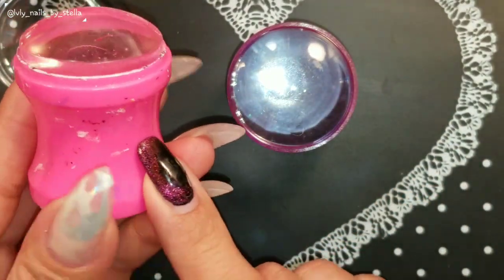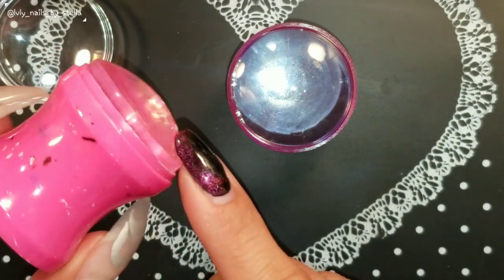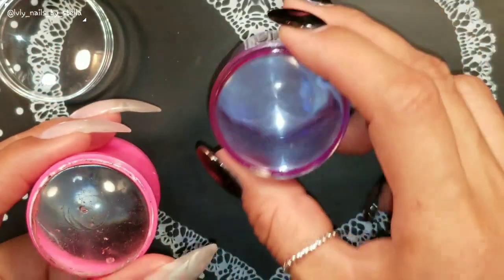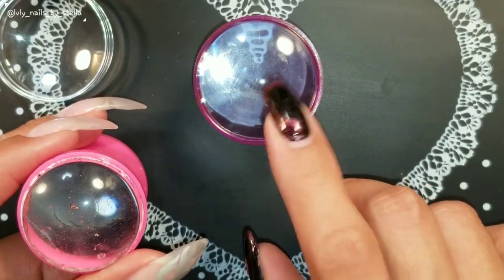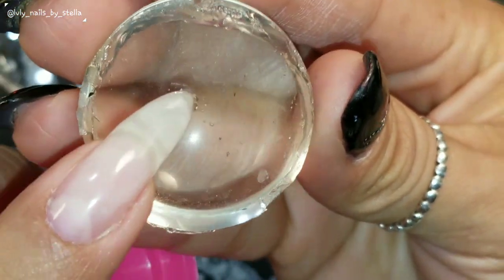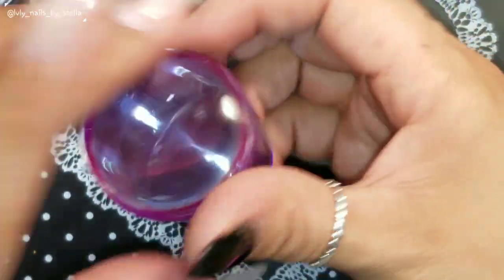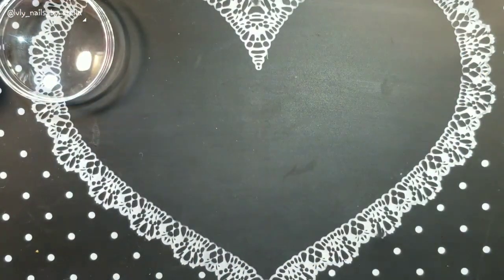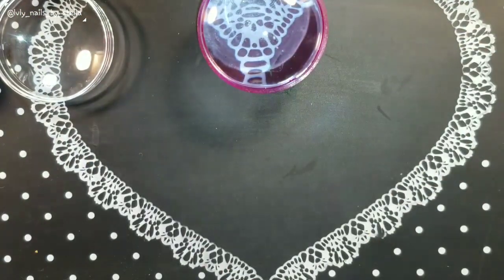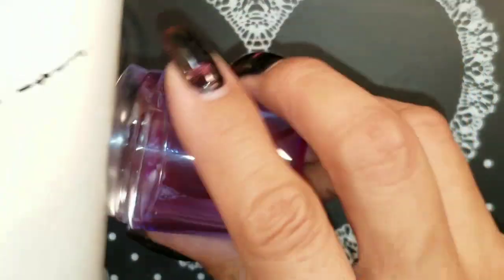Everyone who's been around my channel knows I love this kind of stamper. I don't really see these stampers much anymore, but the stamper head is much better quality. There's like a bubble on the older ones — I don't know — I think I kind of like these better, although I wish this part here was more open. It could have been better.